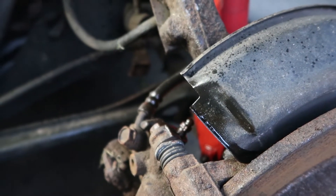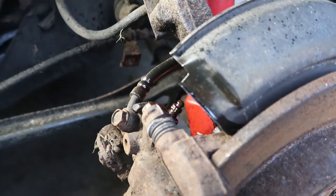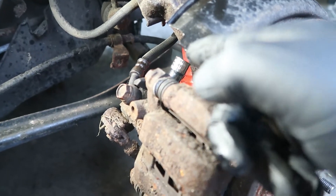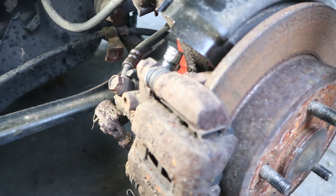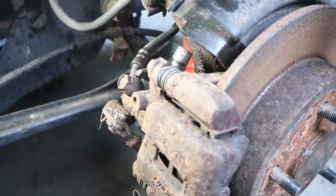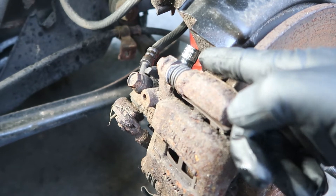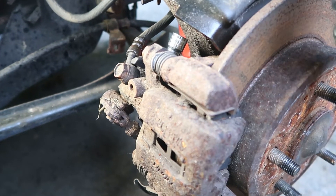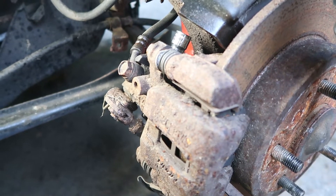I'm going to let it sit for two or three minutes — you don't need to let it sit that long. As you can see here, it's a 10 millimeter, because it's always a 10 on these Japanese cars, especially these older Japanese cars. I'm going to put the 10 on there. I hope it's just as easy as powering it out, but we'll take a look.